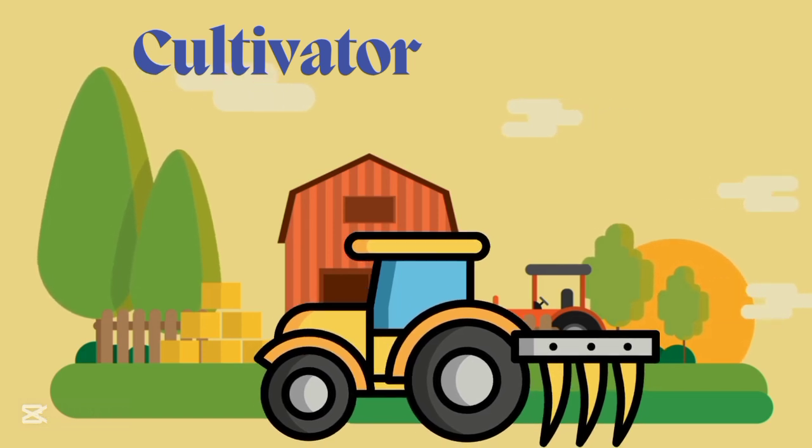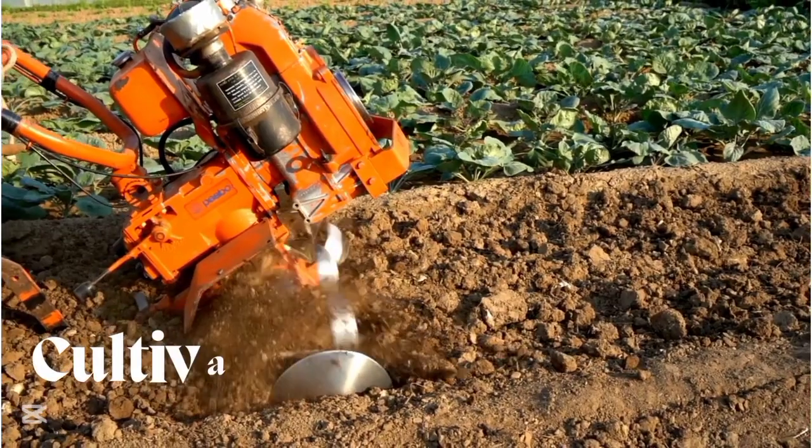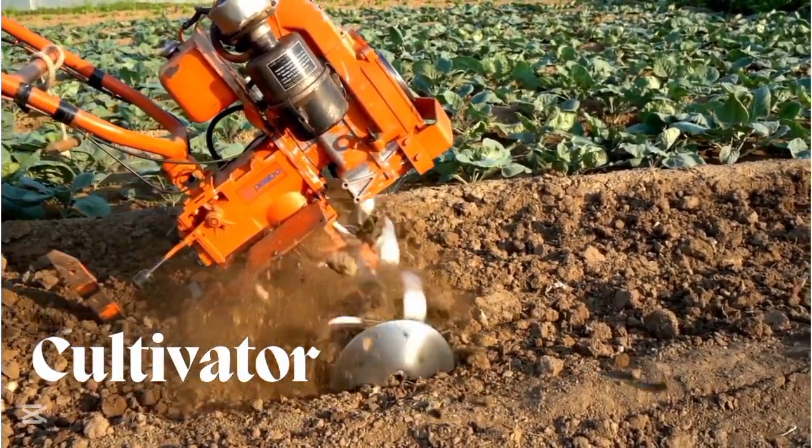Cultivator, cultivator. This is cultivator.